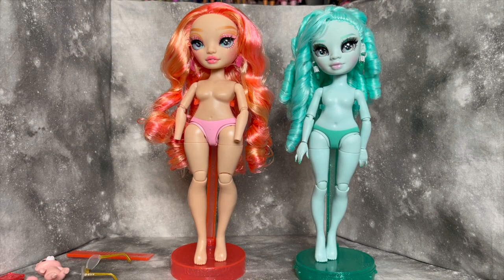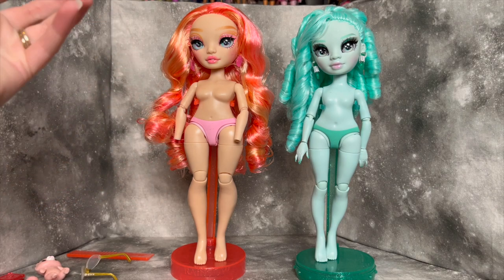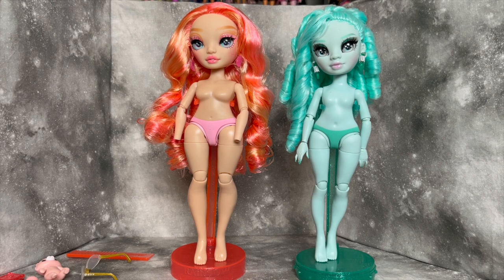My overall feeling is I wish there was a bit more of a difference. This applies to any doll brand — I'd love to see curvy or plus-size dolls that are less idealized. Pinkley is wide in the hips with a little more bust, but still has quite a slim waist. It'd be cool to see a pudgy belly or thighs closer together. Since Rainbow High hadn't done a curvy body type before, this could have been a real opportunity to push the envelope further.